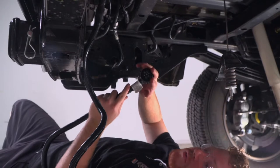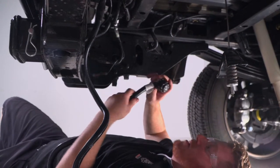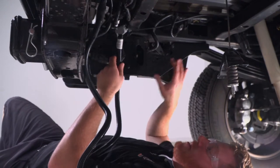Now we're going to go ahead and take our seven-way harness and route it to the hole that we drilled out, following the wires that go towards the tail light.